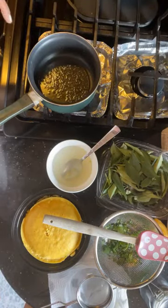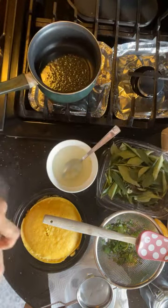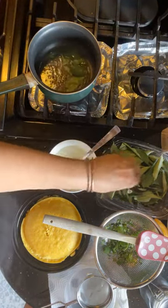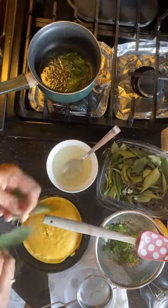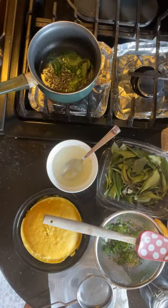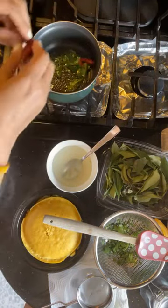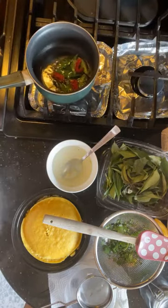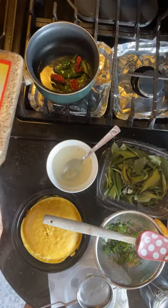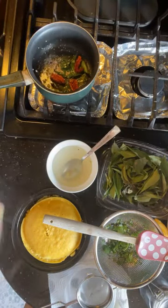After a point the mustard seeds are going to stop dancing — that's when you know they're ready. Now add your curry leaves. People also add green chilies, but I don't eat green chilies and I don't keep any heat in my food, so I'll skip those. Instead I'm adding a dry red chili that I made at home from long hot peppers. Now I'll add in some sesame seeds so they get lightly toasted. If you're allergic to sesame, you can absolutely skip this step — it's optional.